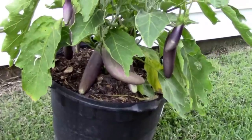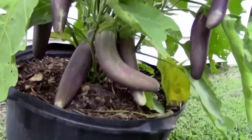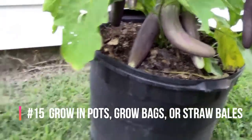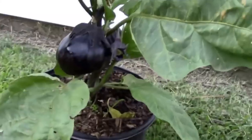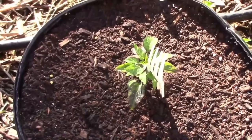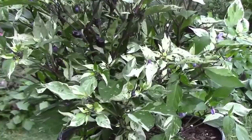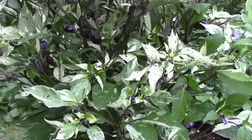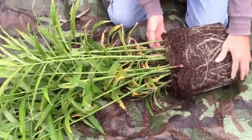Some areas have very poor soil to grow things in. If that's the case where you live, try growing things in containers like these plastic pots. In this case, I'm growing eggplants. Here, I grew a beautiful jigsaw pepper plant in a five-gallon container. Using containers, some people are able to grow a few things even on their balconies. You can even grow more unusual things, like this ginger.